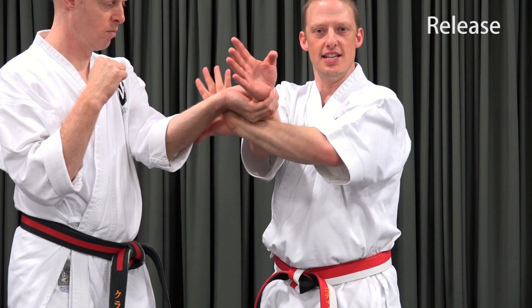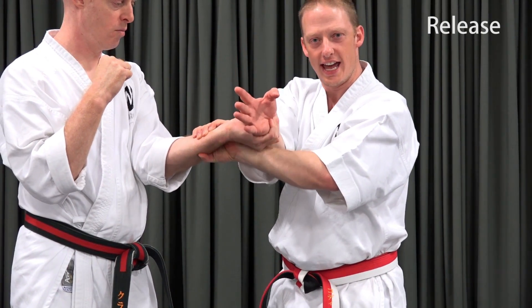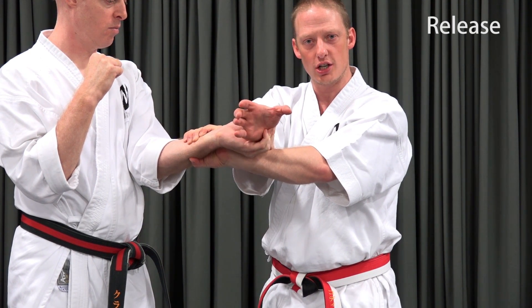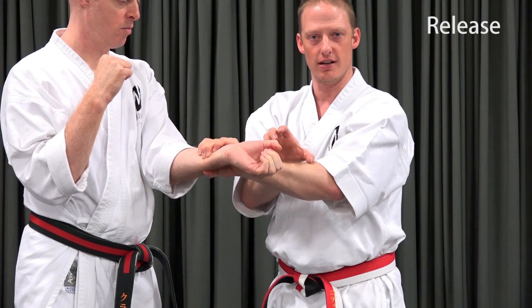After the seize, the next step is to release. I'm not just going to pull this hand straight out, because even though his grip has been compromised, he does still have fingers closed around my wrist. I'm going to take my palm and turn it down as I roll my hand out of his opening fingers.